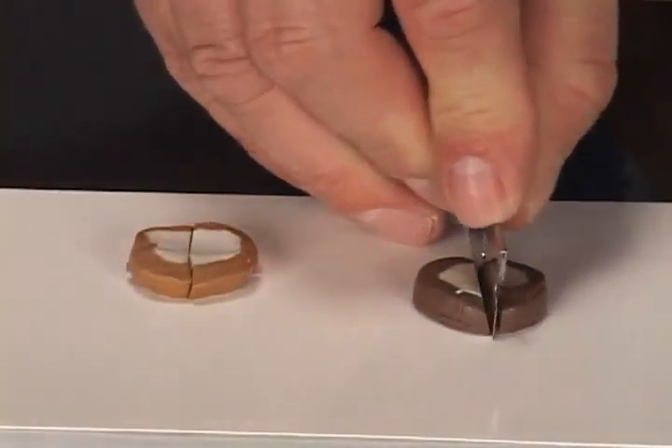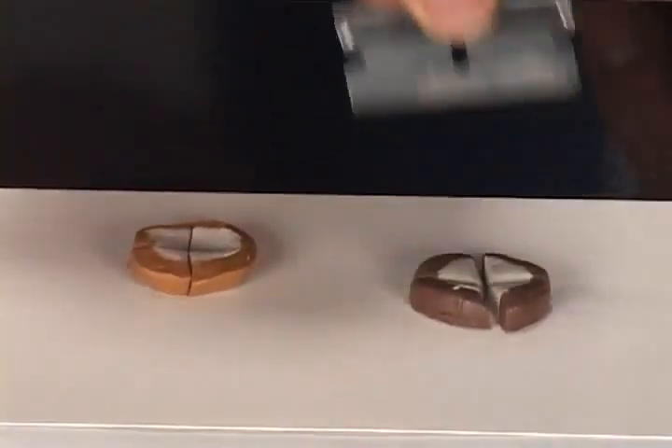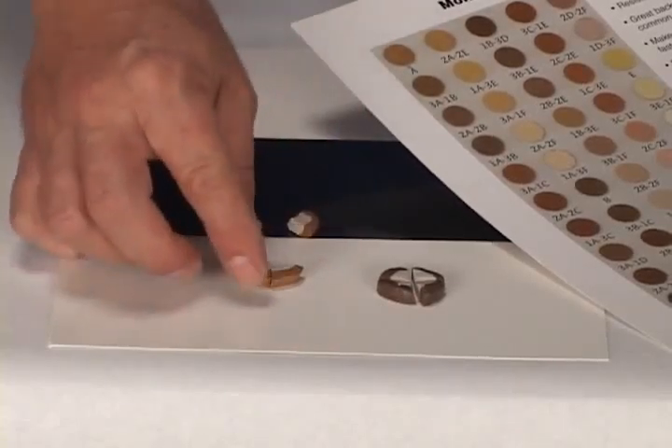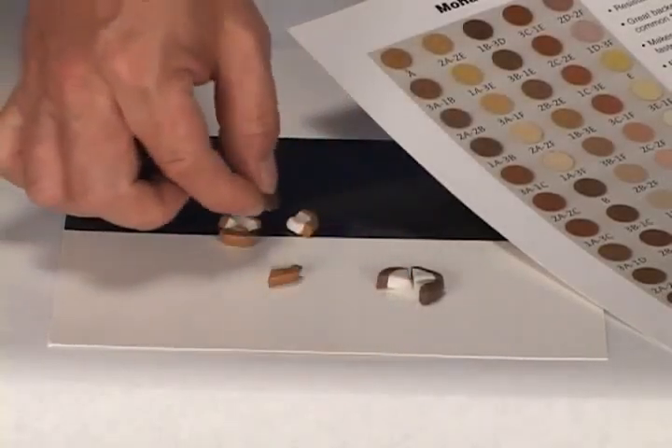In order to create units to be used as parts, we cut equal size slices from each color. We then cut each of the slices into four equal sections. According to the formula, we take three sections of oak light walnut and one section of walnut in order to attain the target color.